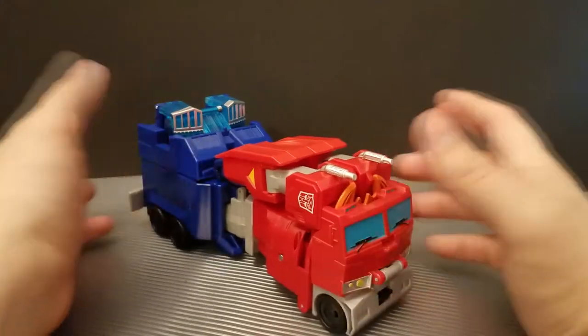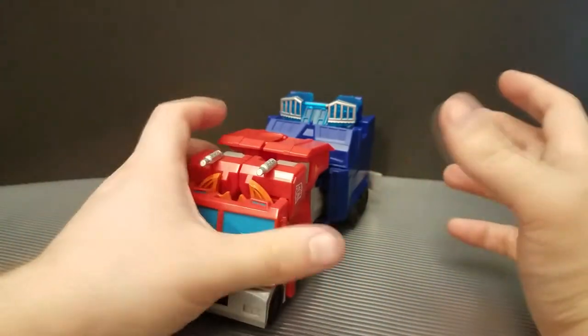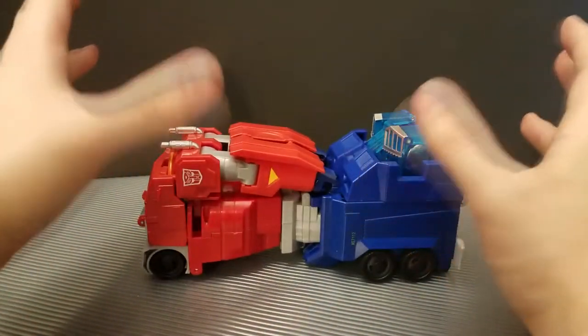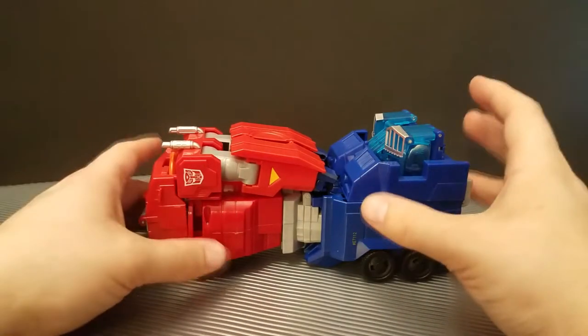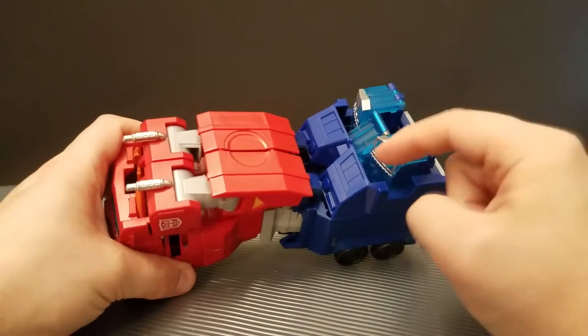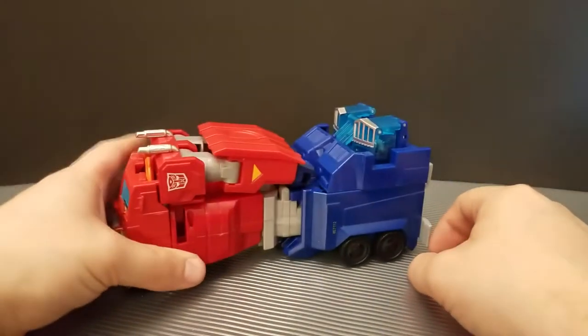The thing with these guys is they are double gimmick figures. They're effectively one-step changers on top of having spark armor, as you can very obviously see hanging out the back here.